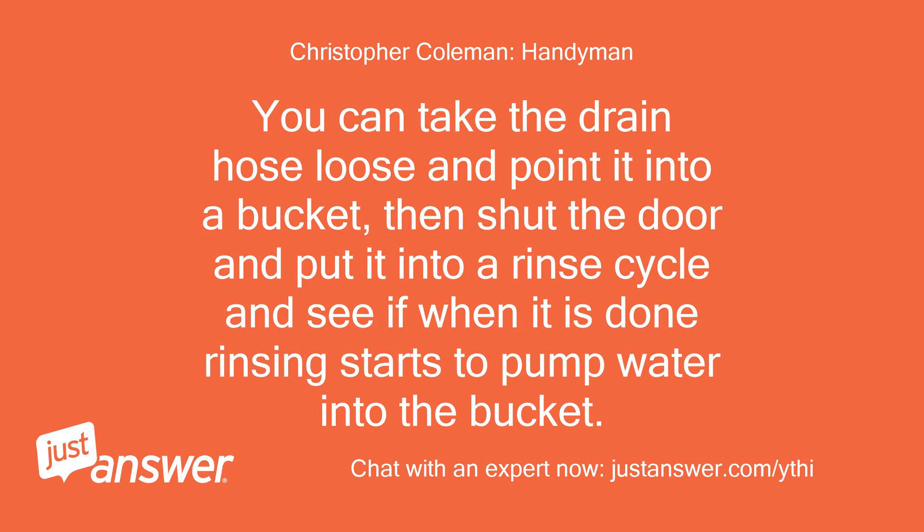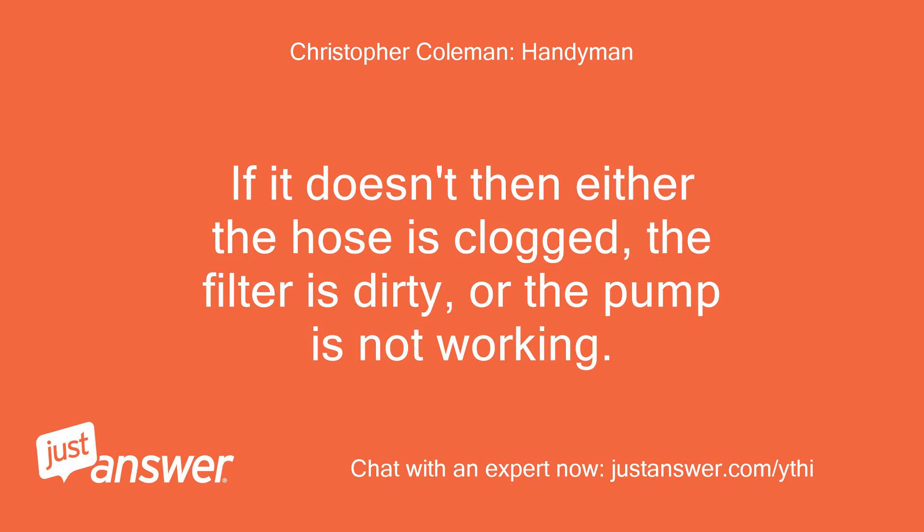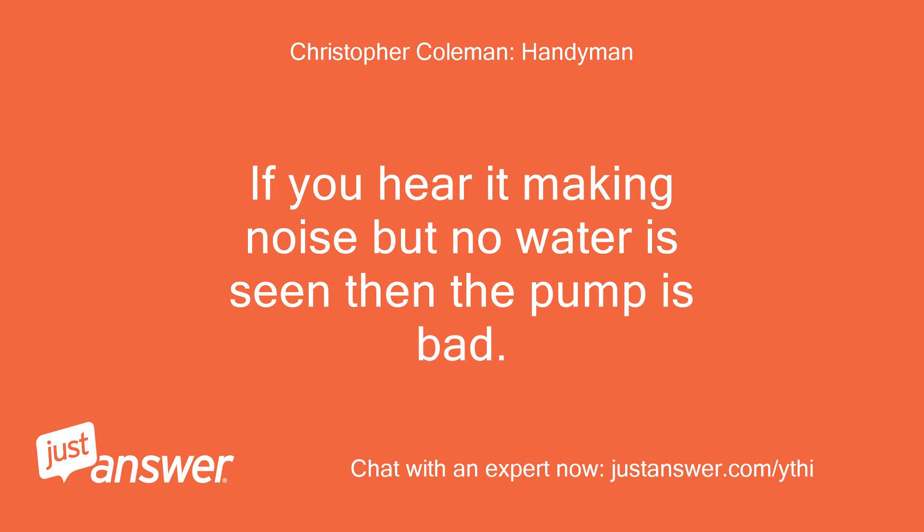You can take the drain hose loose and point it into a bucket, then shut the door and put it into a rinse cycle and see if when it is done rinsing it starts to pump water into the bucket. If it doesn't, then either the hose is clogged, the filter is dirty, or the pump is not working. If you hear it making noise but no water is seen, then the pump is bad.